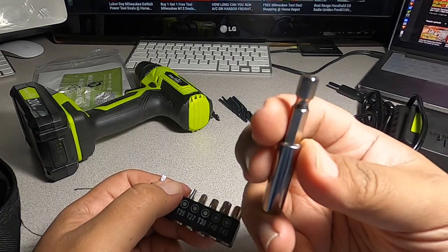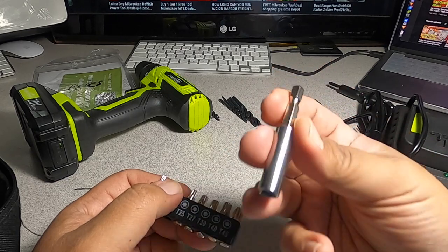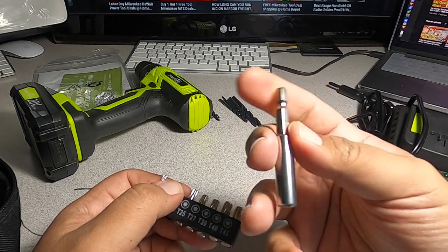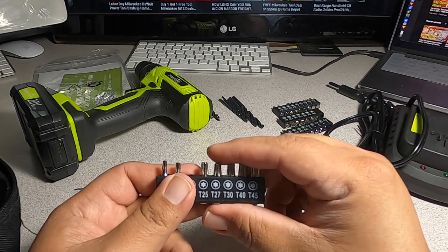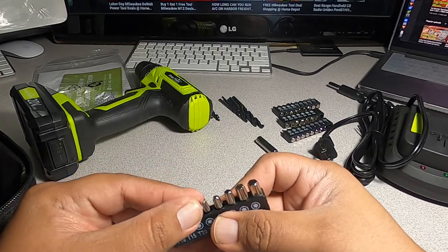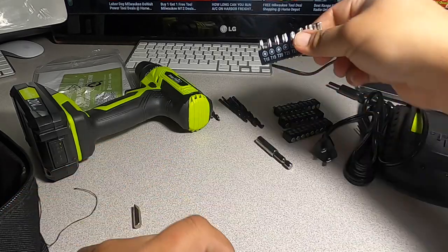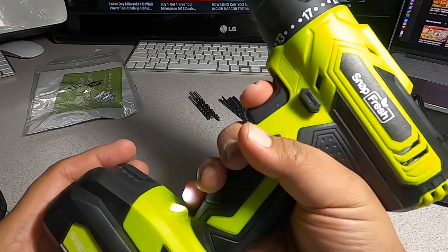We got another set of bits here. We got a hex adapter if you want to use an impact driver with these bits, and you got some star bits as well. So depending on what you have, there are options. We'll go ahead and take this outside and try it out for you guys.